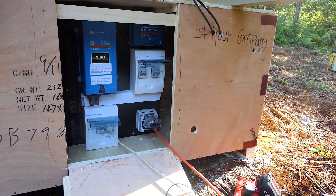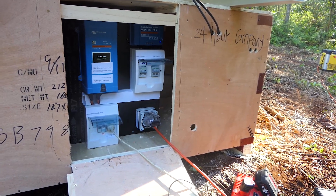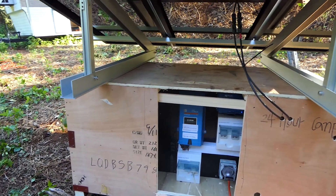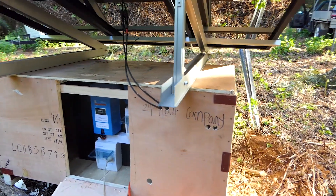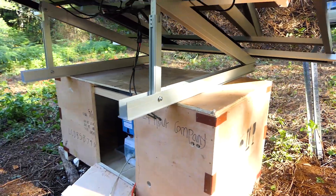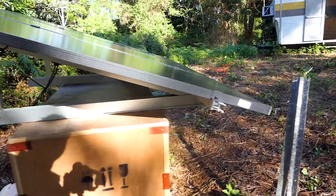In this instance the customer doesn't want all the electrical work inside the caravan, so we put it outside. It's not recommended to have it outside because of the weather — it's in the box to protect it as much as possible. We'll see how it goes, but we wouldn't really recommend this at all to be outside in the weather.